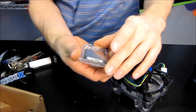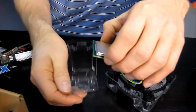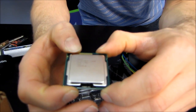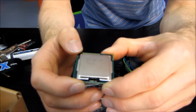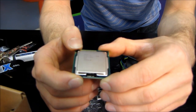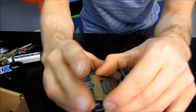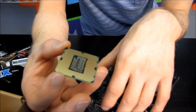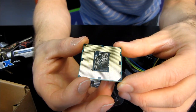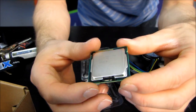So this is the 2600K itself. This is a fully-fledged Intel Sandy Bridge 1155 chip. That means it has turbo boost technology, it has hyper-threading technology, it is clocked the highest out of all of the LGA 1155 core series processors, and it is fully unlocked for maximum overclocking. It looks very similar to an LGA 1156 CPU, but the difference is that these notches in the side are positioned differently, so that you cannot accidentally install it in an LGA 1155 motherboard.